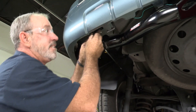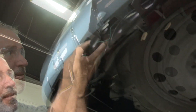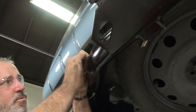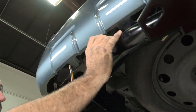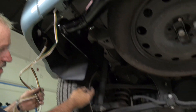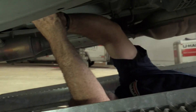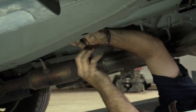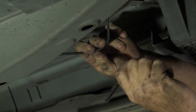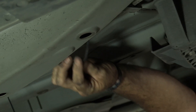Now we'll go ahead and take our four flat wire and route it to the center of the vehicle, the same way we did the passenger side connector. As I'm zip tying the wiring, I'm pulling it tight just to make sure the wire is not going to have any possibility of hanging down and touching the road. I'll zip tie it to the brake line and anywhere solid.